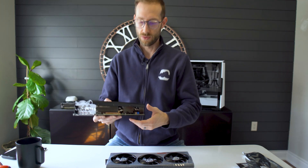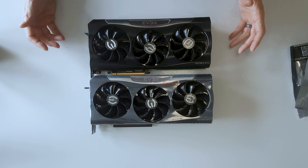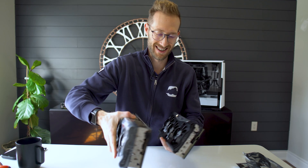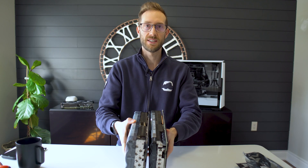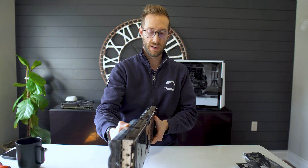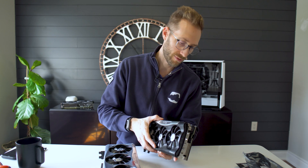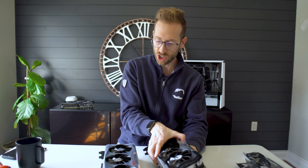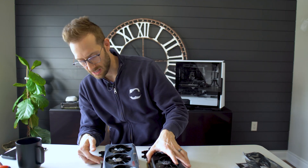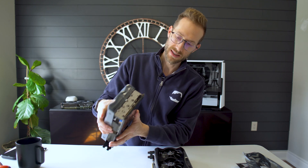Let me grab an EVGA For The Win 3080 to compare the two. One on top of the other lengthwise, they look pretty much identical. It's when you get into the width of it — the card is significantly wider. I would say about a half inch. So how it fits inside the case will certainly make a difference. The pin connector is different, of course, because they changed it. The 3090 Ti does have the SLI connector at the top. The rest looks pretty darn similar to the 3080.